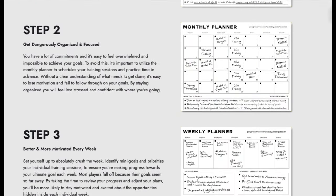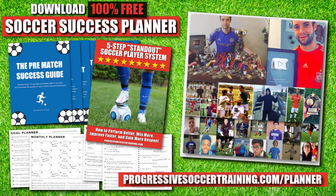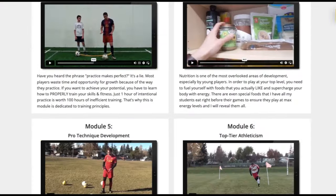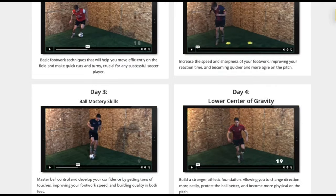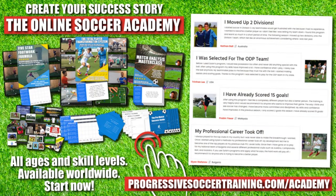If you want to improve faster and achieve more this season, use the Soccer Success Planner — it's 100% free. Players all around the world have already used it to improve. You can download it right now, there's a link in the description below. From moving up divisions to making national teams, players who use the Online Soccer Academy get results. Access elite level coaching and training, become a complete player, make a difference on the field and get noticed when you play. Limited spots available — apply today, start improving tomorrow.